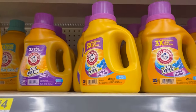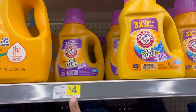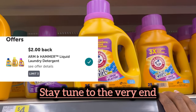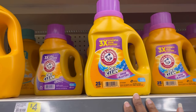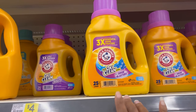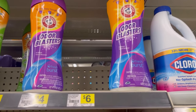For my Ibotta deal, I'm going to grab three Arm & Hammer products priced at $4 each. Ibotta has a $2 rebate attaching to them, so if I grab three, that's $12 total. I'll get $2 back for each, so $6 back — making all three only $2 each. Then I'm going to grab one of these Arm & Hammer Odor Blast scent beads.